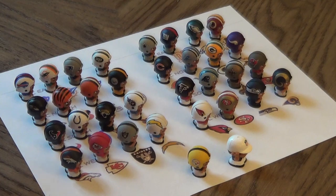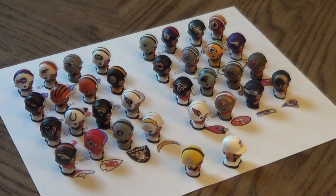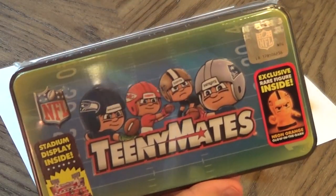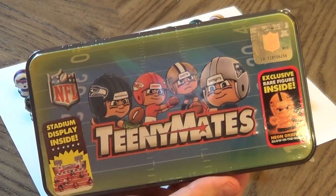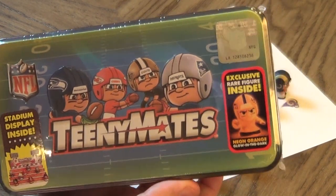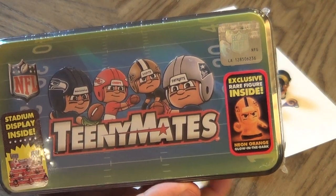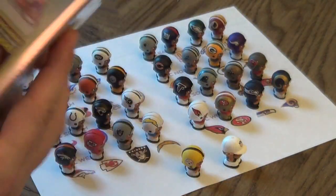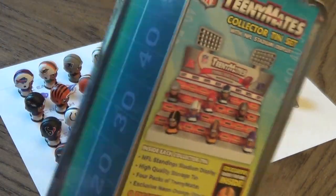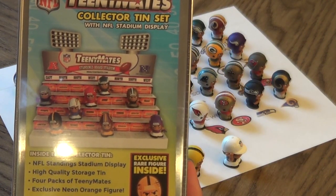It looks kind of cool on the piece of paper with all the teams, but it's not really a display — if you move it around everything's going to fall over. So I went and got the TeenyMates Stadium. It's got a stadium display inside. It says it has an exclusive rare figure, a neon orange glow-in-the-dark guy, and hopefully this will be worthy of putting on display.